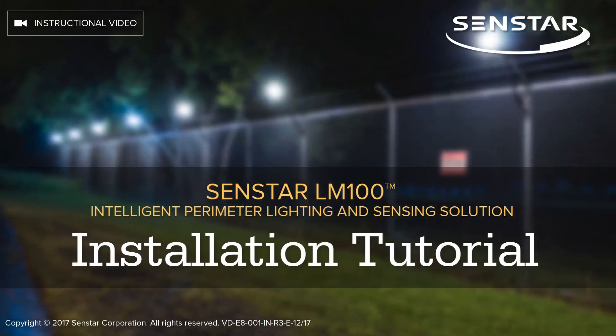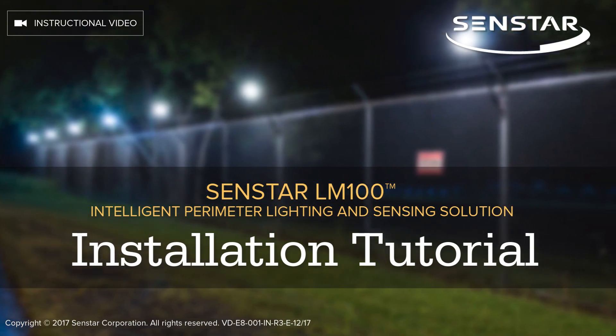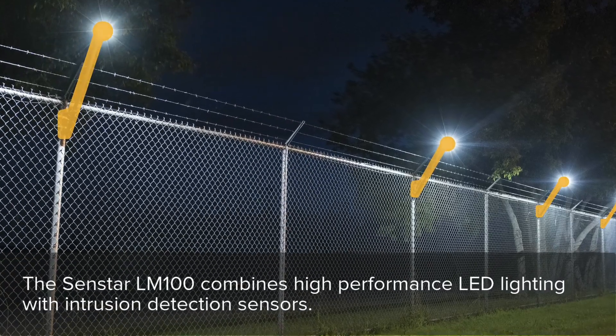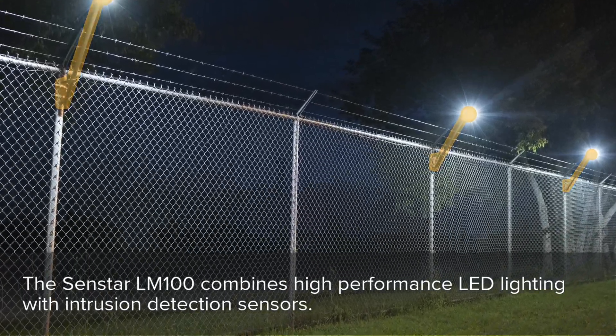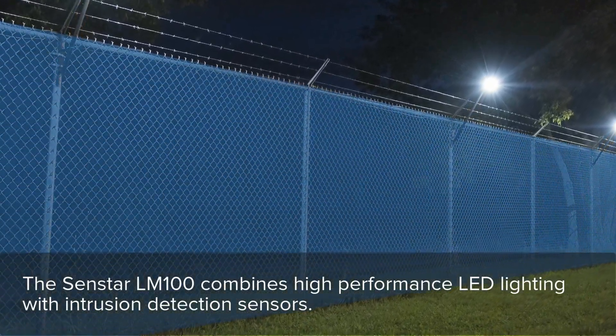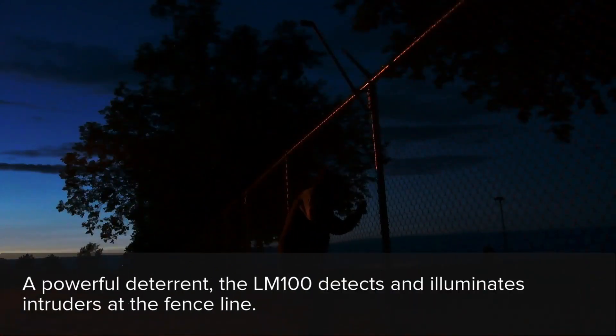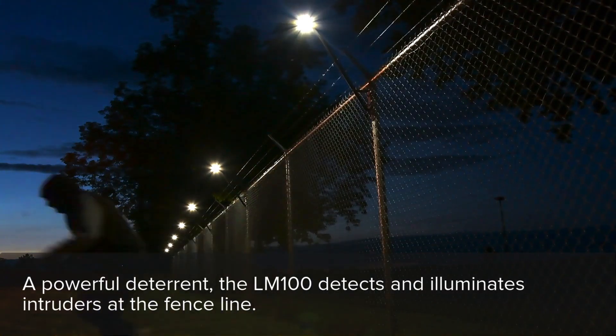This video explains how to install the Senstar LM100 Intelligent Perimeter Lighting and Sensing Solution. The LM100 combines high-performance LED lighting with intrusion detection sensors. As a powerful deterrent, the LM100 detects and illuminates intruders at the fence line.